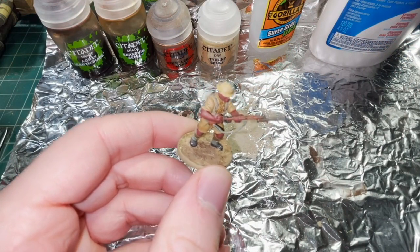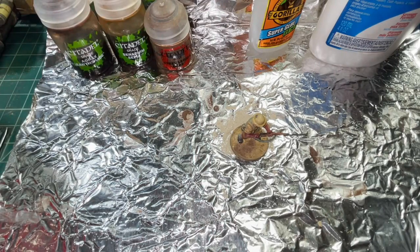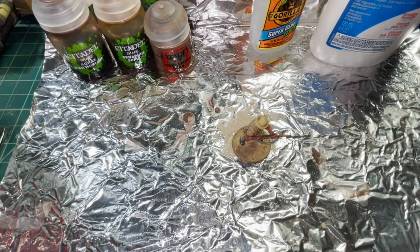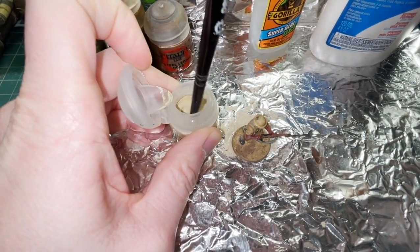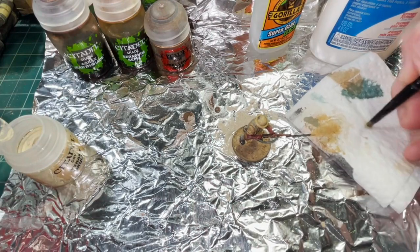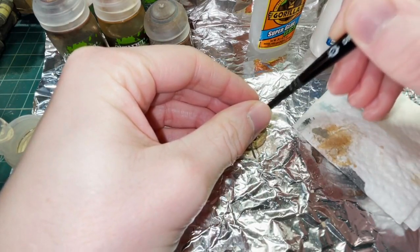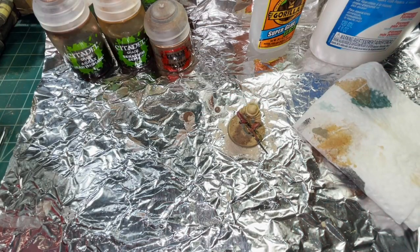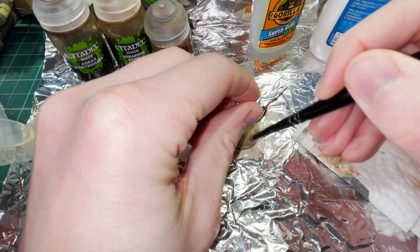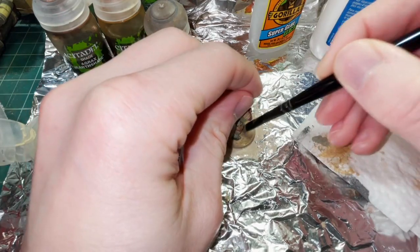The shade is all dried up. Next we're going to continue layering on some detail by using the Citadel Dry Paint Tyrant Skull with our small dry brush. Get a little bit on there, work it into the bristles, make sure you get some of it off on a paper towel or tissue, and then lightly brush it all over that base so that you highlight some of the higher raised edges and continue to build up that depth. Simple as that.